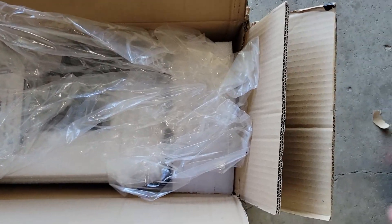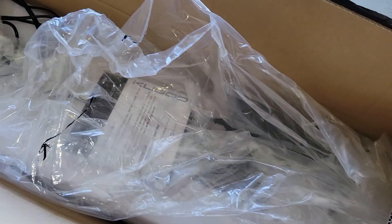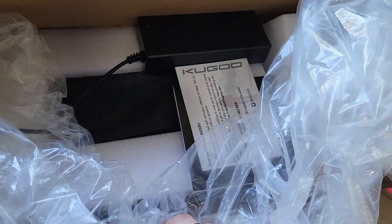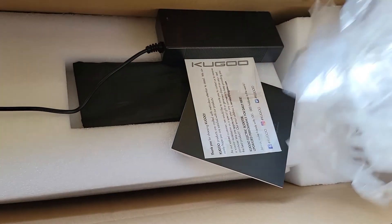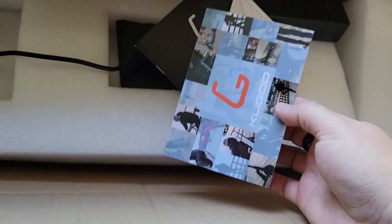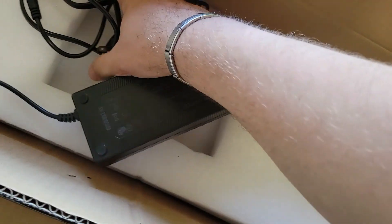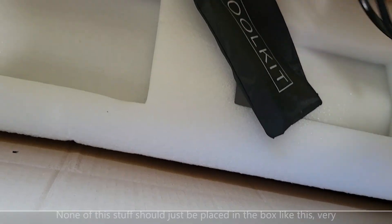All right, cut it open. Looks like we kind of got a box in a box — looks like the same exact box, might be for returning in case you don't want it. Got some manuals, got the charger, and probably the toolkit. Yep, toolkit.